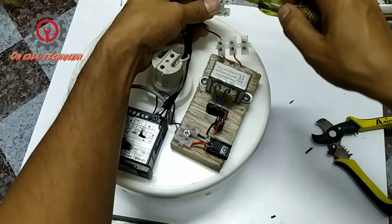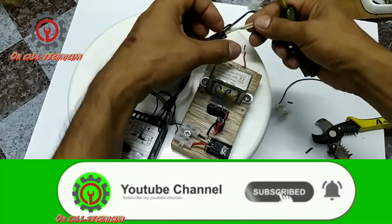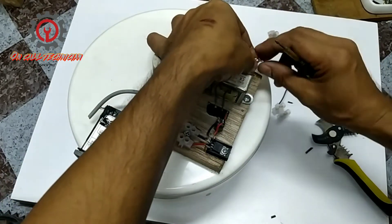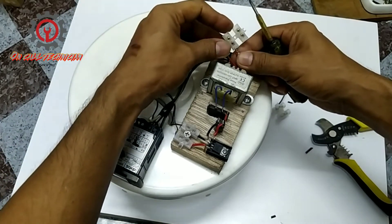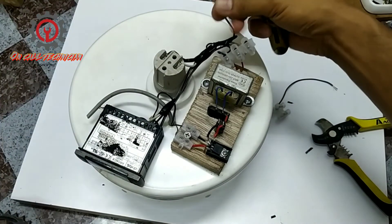Okay, and all of the neutrals — let's combine all the neutrals here. All neutral wires go here, and the live off the controller goes here as well.